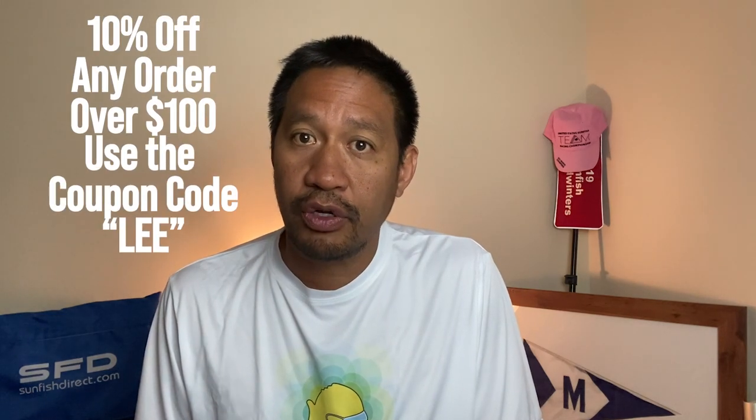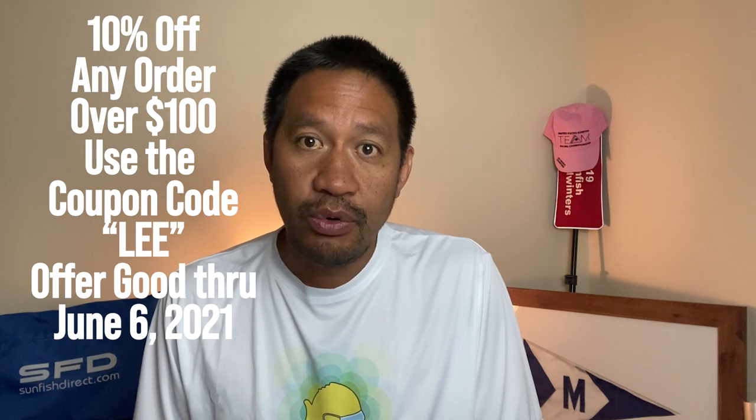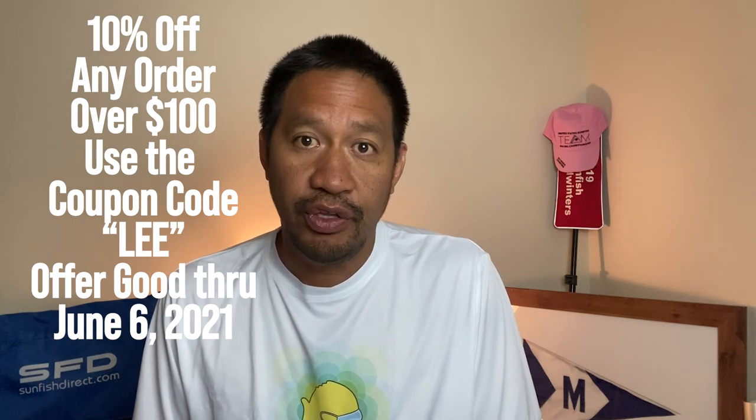Now, if you liked this video, please smash that like button, subscribe to the channel and ring that notification bell. I'd like to thank sunfishdirect.com for offering my viewers a 10% off coupon on any orders over a hundred dollars if you use the coupon code Lee. Thanks, I appreciate it. I'll see you on the water.